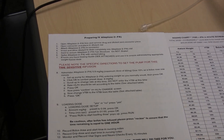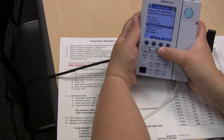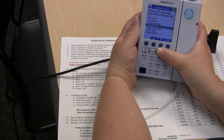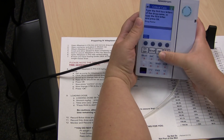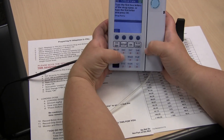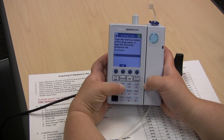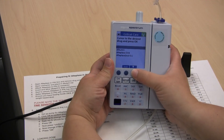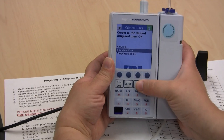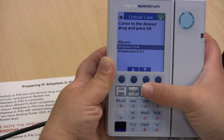Once you have primed and loaded your tubing, you're going to choose the critical care area profile and put in your drug name. You're going to type in the first two letters: AL. Scroll down to choose Alteplase CVA. Do not choose the line occlusion alteplase.